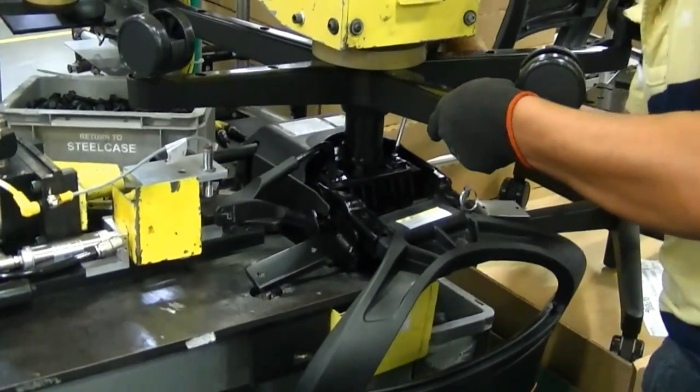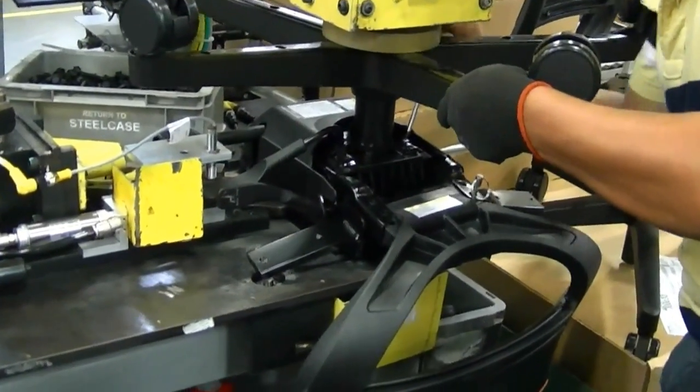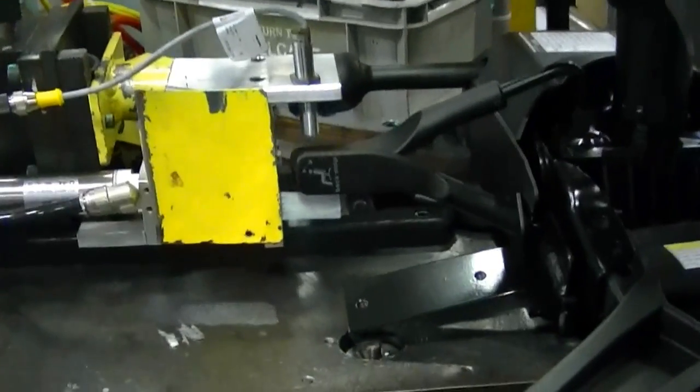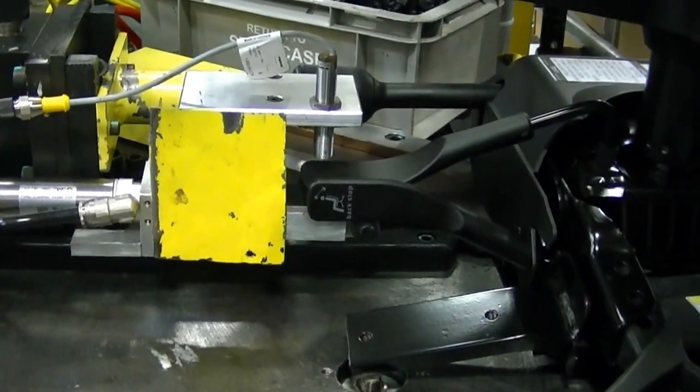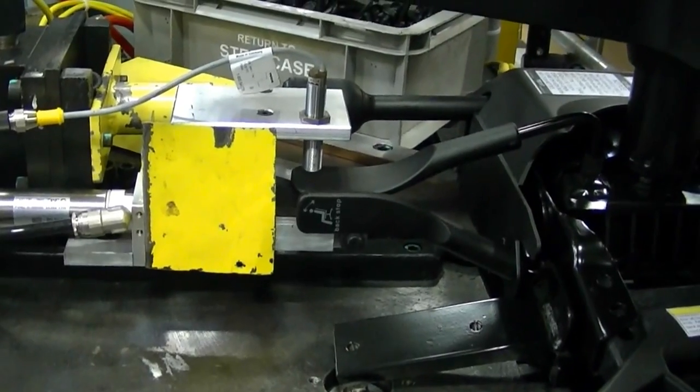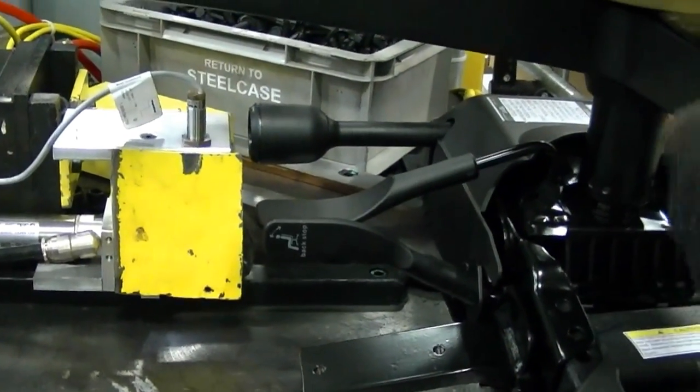Now we have to adjust with the screwdriver so it can detect the stack. It's the position where it's supposed to go. So as you can see it's going up, and once it's detected, it's going to let it go.